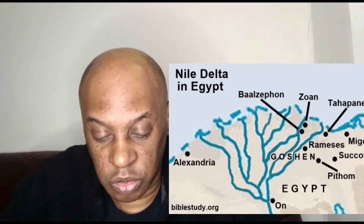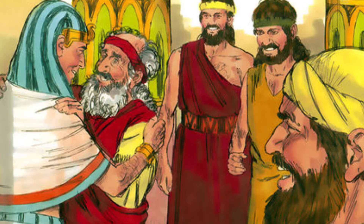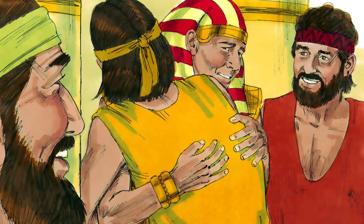'You shall live in the region of Goshen and be near to me — you, your children, your grandchildren, your flocks and herds, and all you have. I will provide for you there because five years of famine are still to come, otherwise you and your household will become destitute. You can see for yourselves — and so can my brother Benjamin — that it is really I who am speaking to you. Tell my father about all the honour accorded to me in Egypt and bring my father down here to me.' Then he threw his arms around his brother Benjamin and wept, and Benjamin embraced him weeping. And he kissed all his brothers and wept over them. Afterwards his brothers talked with him.